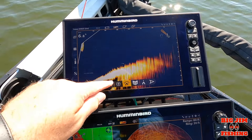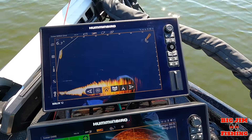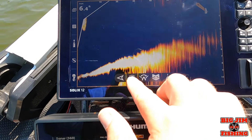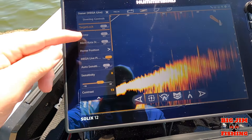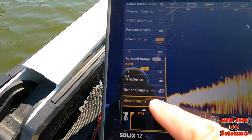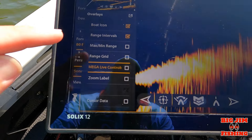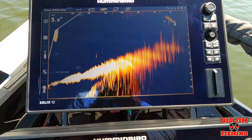Let me show you how to do that, and also how to take away the overlay if it gets in your way. We're going to stop sweep for now. If you want to get rid of these buttons, hit that button right there and it pulls up your Target Lock Mega Live screen. Hit the bottom, go to Sonar Options, then Overlays, then Mega Live Control — you can uncheck that box and you can see those buttons go away from your screen.